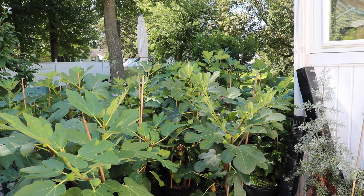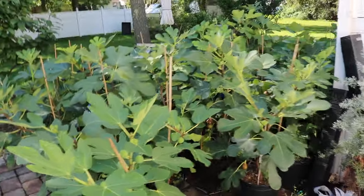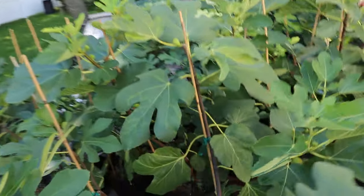Alright you guys, this is Ross the Fig Boss. In today's video we have a few fig reviews I'm going to be doing for you guys.